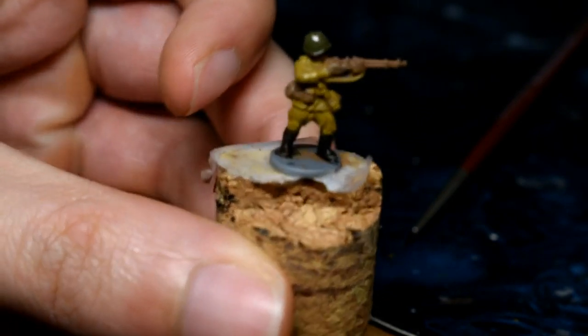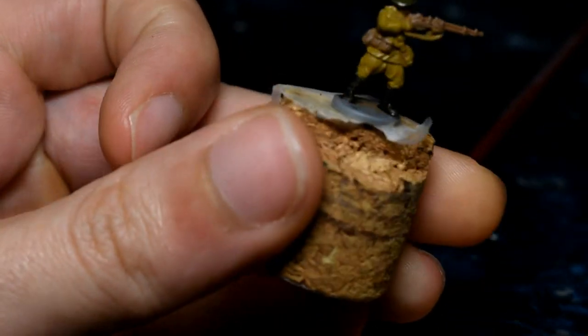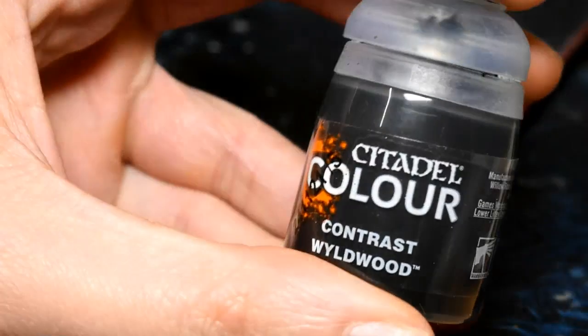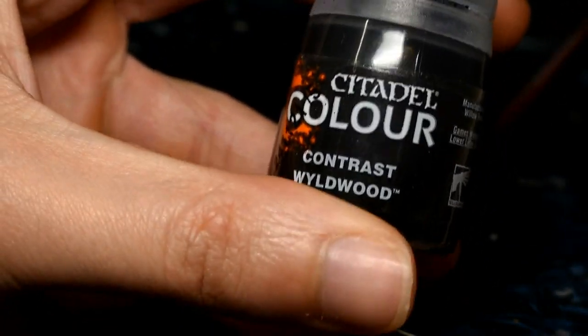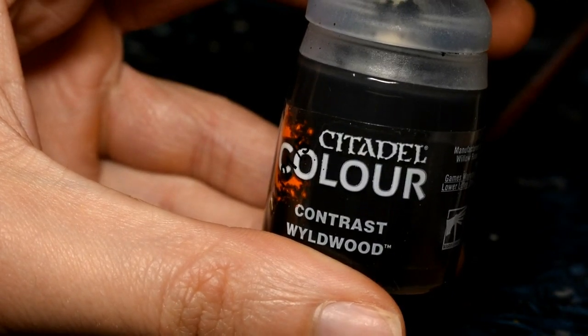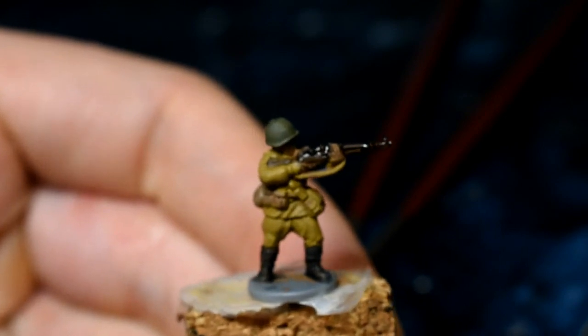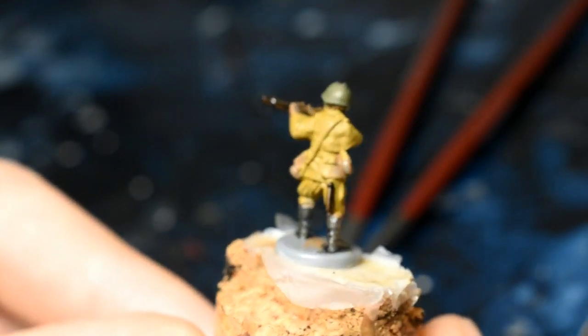The next step is the rifle, the handle on the entrenching tool at the back, and any grenades as well. We're going to be doing that with Contrast Wildwood, but make sure the uniform and all the other previous steps are dry before we do that. That is the rifle done and the entrenching tool on the back.